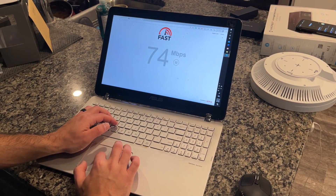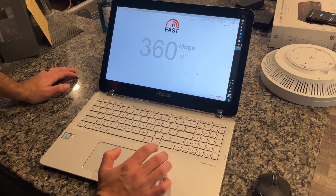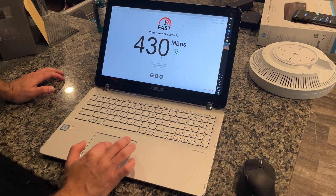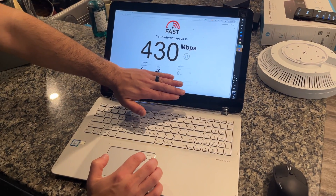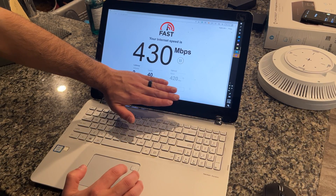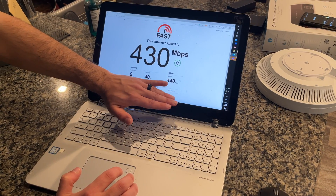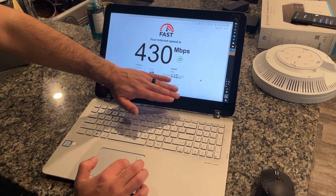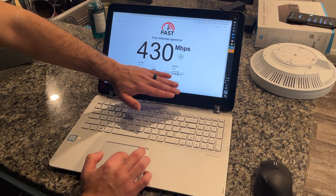We're going to do a quick speed test to see what we're starting with. This is on the existing BGW 210 — 370 to 380 down, which is not bad, but the access point is literally right behind us. Upload speed looks like around 440 megabits. We'll be able to beat this for sure. That's not nearly as bad as a lot of people experience, but we're also really close to the router, so that's to be expected.